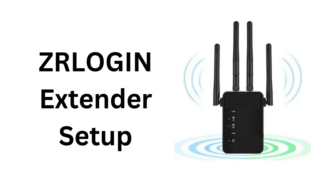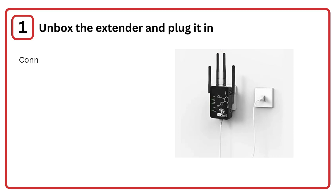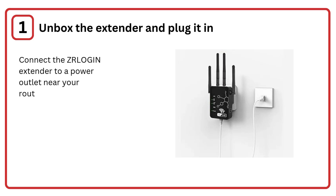ZRILAGEN Extender Setup. Step 1: Unbox the extender and plug it in. Connect the ZRILAGEN extender to a power outlet near your router to start setup.